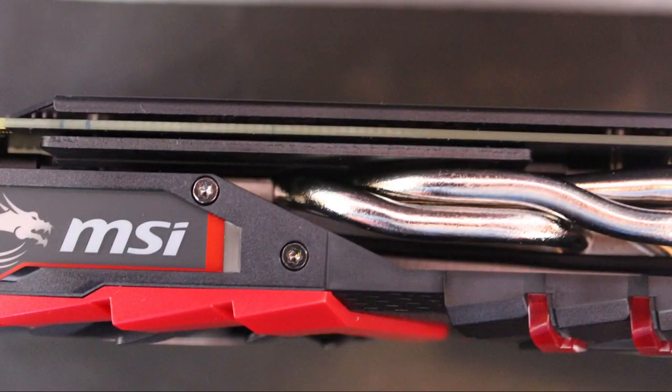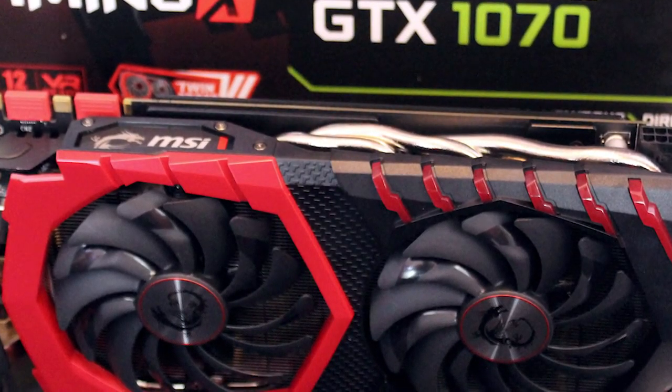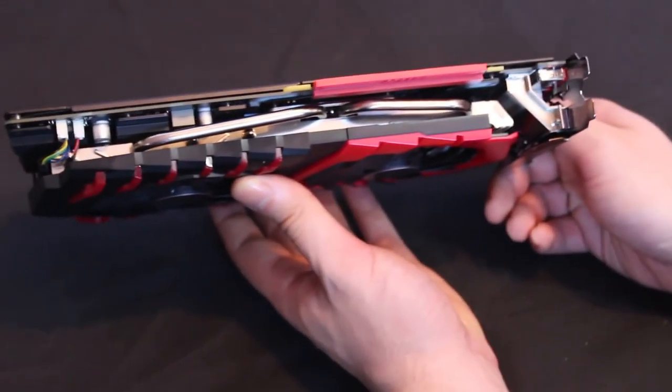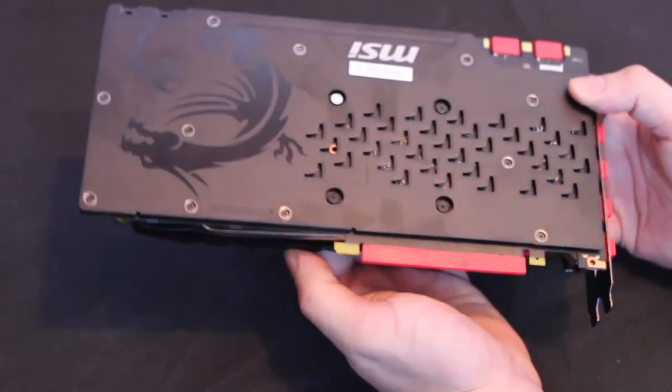What first struck us about the Gaming X was the high build quality and aesthetic of the card. While beauty is of course subjective, my own personal opinion is that it's one of the best looking GPUs I've used. To the rear of the card is a simple black backplate with MSI's Dragon logo emblazoned upon it. Its primary purpose is to keep the GPU cool, and MSI have also opted to use their Zero Frozen fan technology to cool things down as quietly as possible.